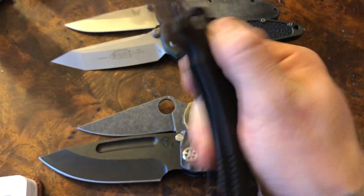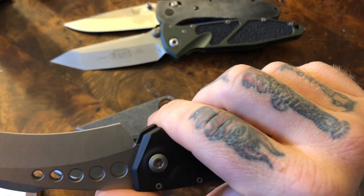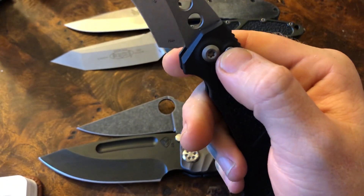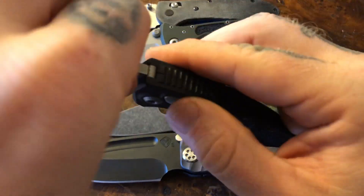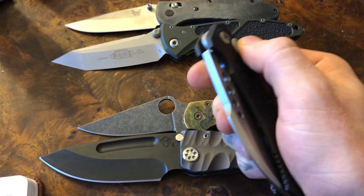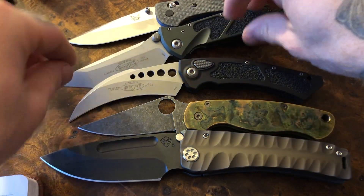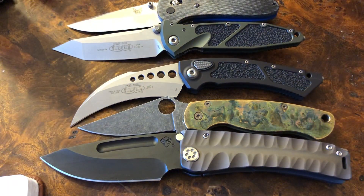As far as the action, I love it. I've had some issues with Microtech before — a lot of these big button presses, the springs are just a little bit too taut, so it takes so much force to deploy it. This one rockets out with minimal effort. It has not deployed in my pocket or anything like that, so it's absolutely good to go. It has absolutely fantastic action.